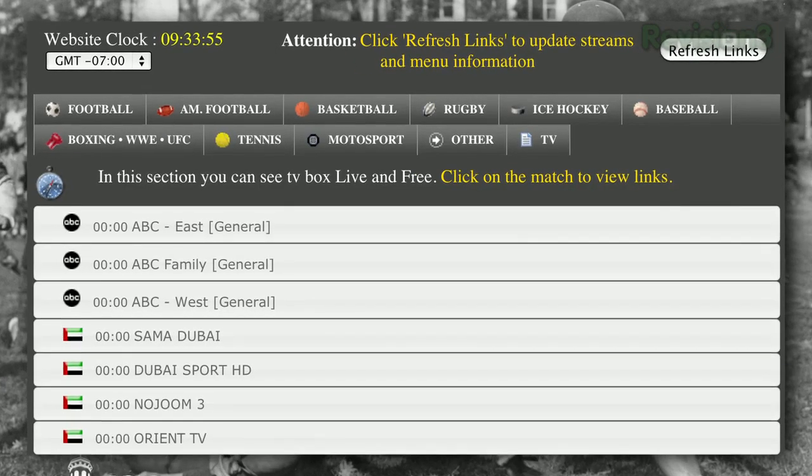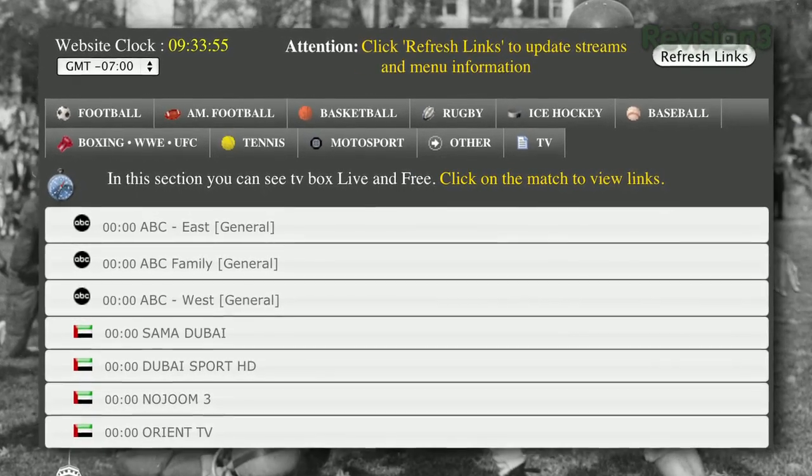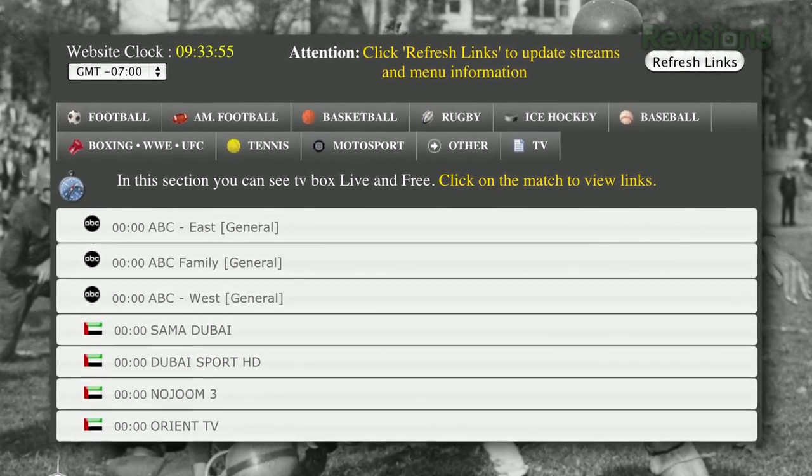If you're looking for something more niche like, say, rugby, you can go to a place called First Row Sports, which has streams that people have posted online and you can find pretty much anything. It's not necessarily the most legit source, but it's a good place to go if you can't find what you're looking for elsewhere.